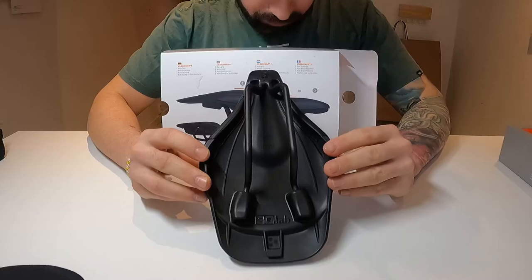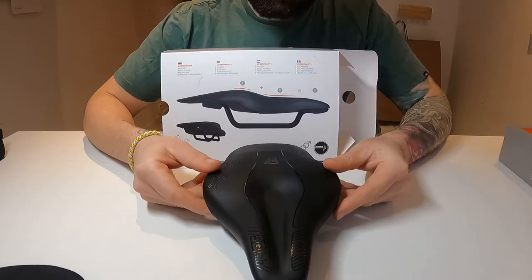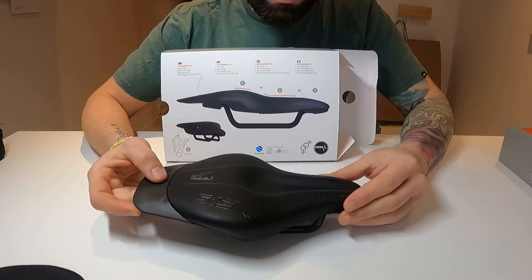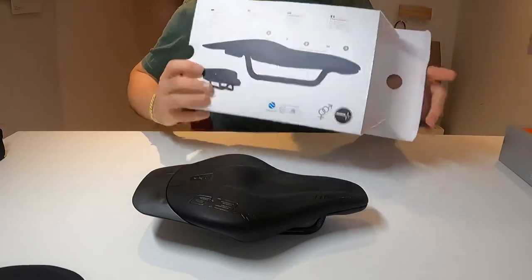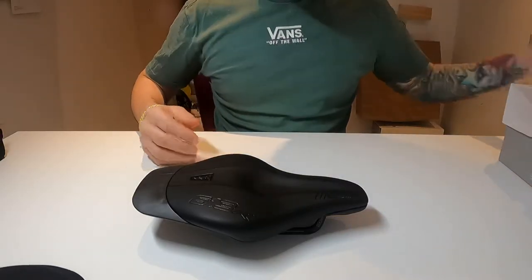The carbon rails don't work with my current bike setup, so I have to order a carbon rail clamp adapter to fit this saddle. My current saddle is an aluminium rail version, so that's one thing to keep in mind.